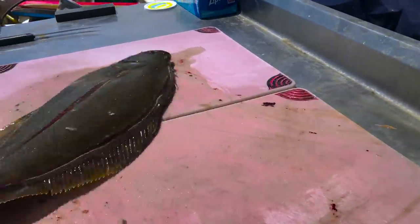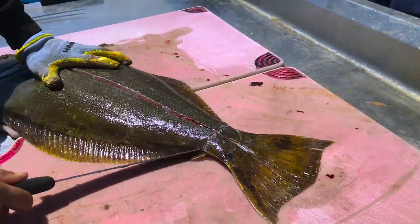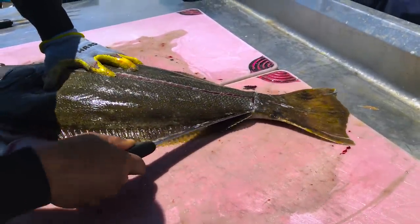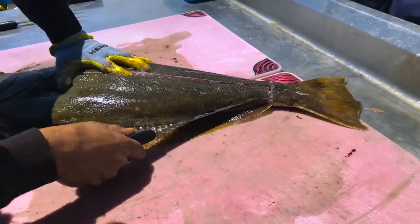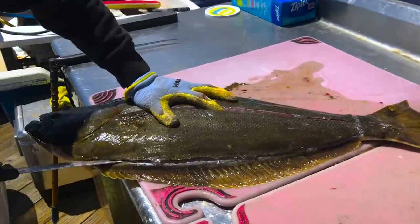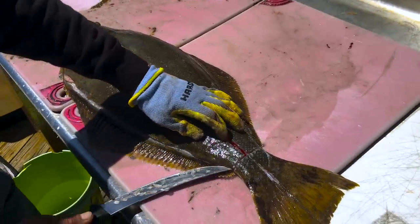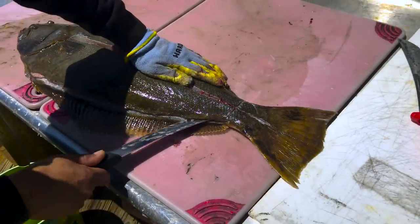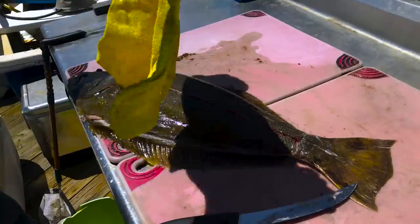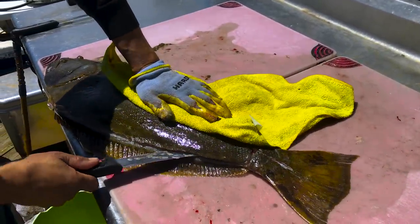Now I'm going to go to this one here. Make sure you have a nice sharp knife too — it makes a big difference. Now, kind of like almost every other fish, I'm going to take this and run it down that center spine bone, just get right above it. Grab a rag if it's really slippery — now we get a better grip on it.